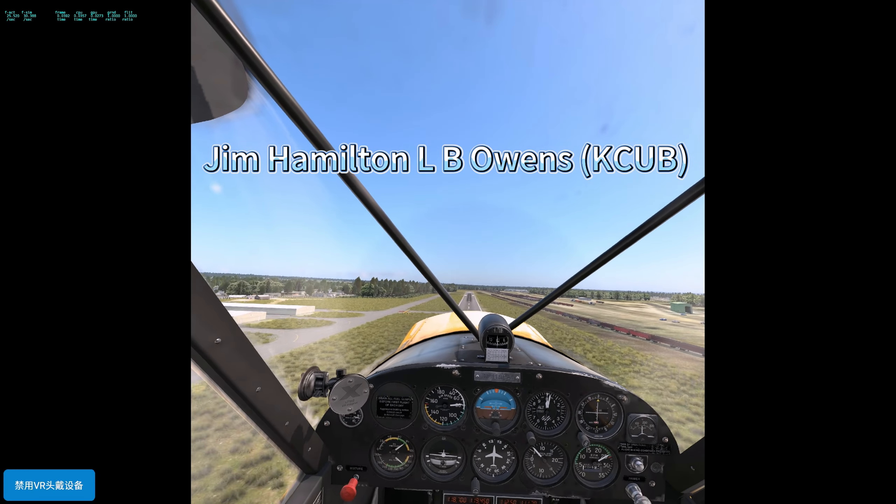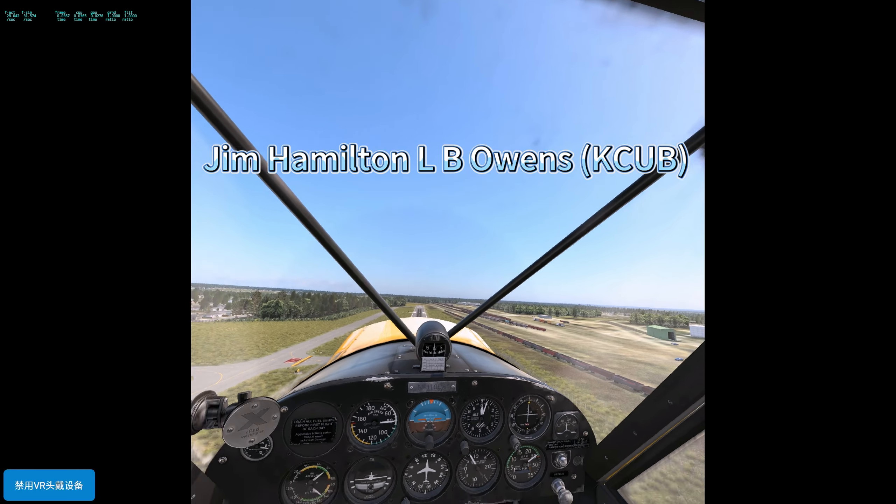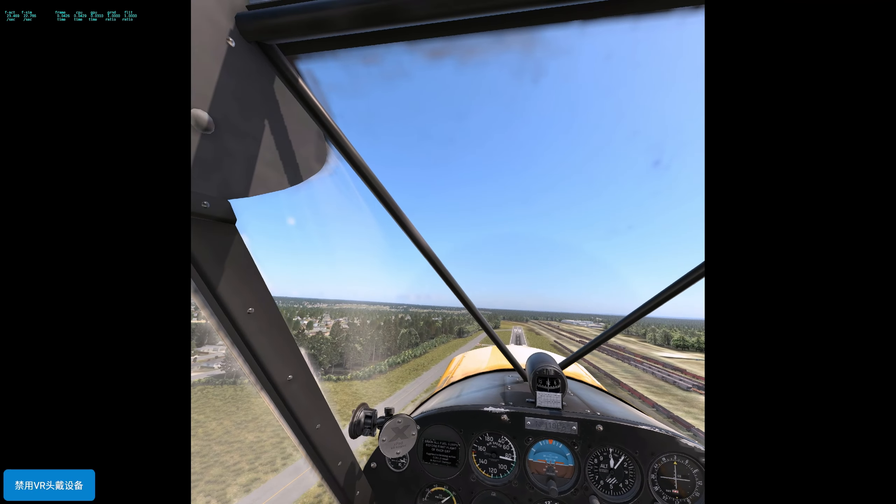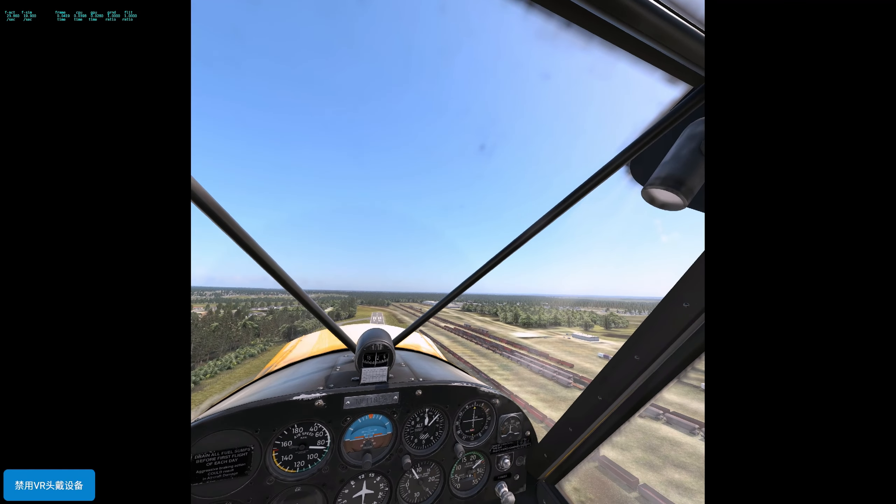We take off from Airport Jim Hamilton L.B. Owens Airport, KCUB. This is an old scenery from X-Plane 11 — it has paper trees, but it works on X-Plane 12.